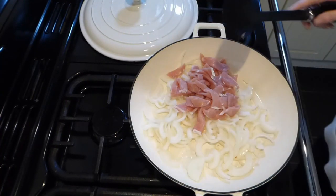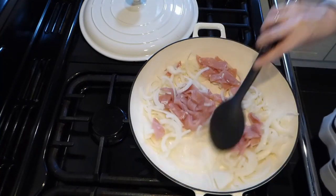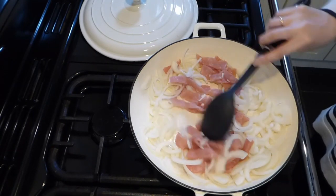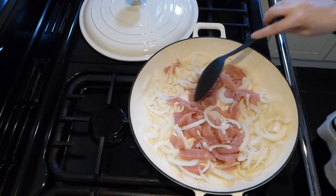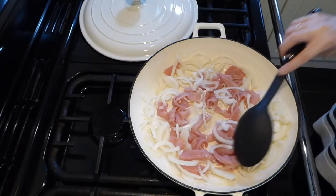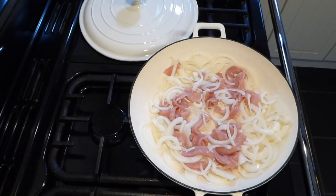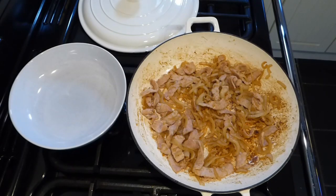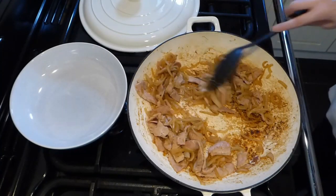In the pan, we're frying off the onions and the bacon medallions — they don't need to be crispy, they just need to be cooked through until they're a mid-brown colour; they'll get more cooking later. Once you get to the point where they're slightly browned like here, just remove them from the pan and keep them to one side.